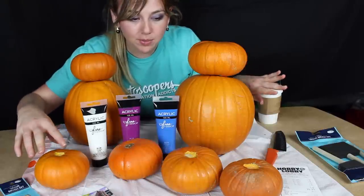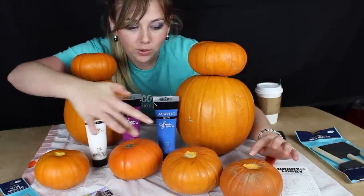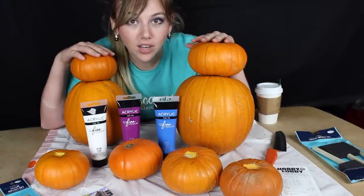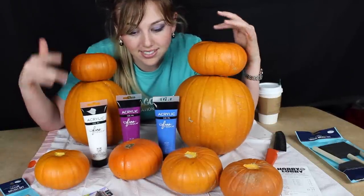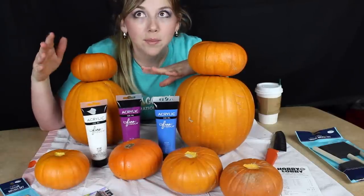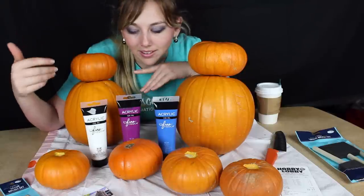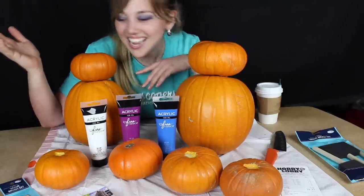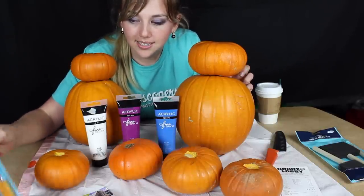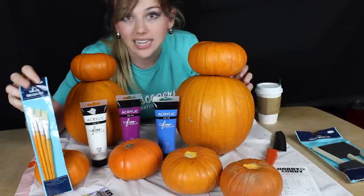I bought these pumpkins at a big pumpkin patch for a dollar fifty each for the little ones, and these are about five dollars each. For what we're gonna be doing today, we're gonna need six small pumpkins and two big pumpkins, but if you're only gonna do one Baymax then you only need four. I bought some small brushes for the detail work.